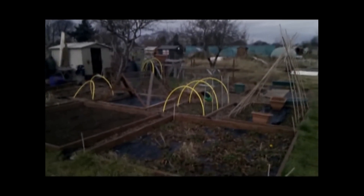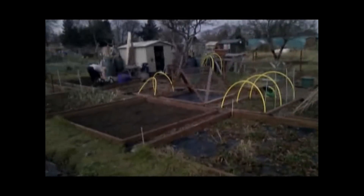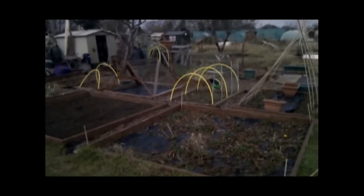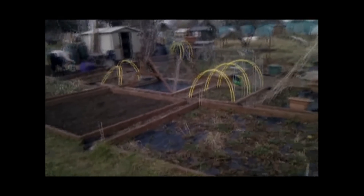This is the second year we've had the allotment. We got it in, I think it was about October 2010. Last year we had pretty limited success. We dug it all over, laid out all the beds, grew loads of potatoes, lettuce, runner beans, that sort of thing.